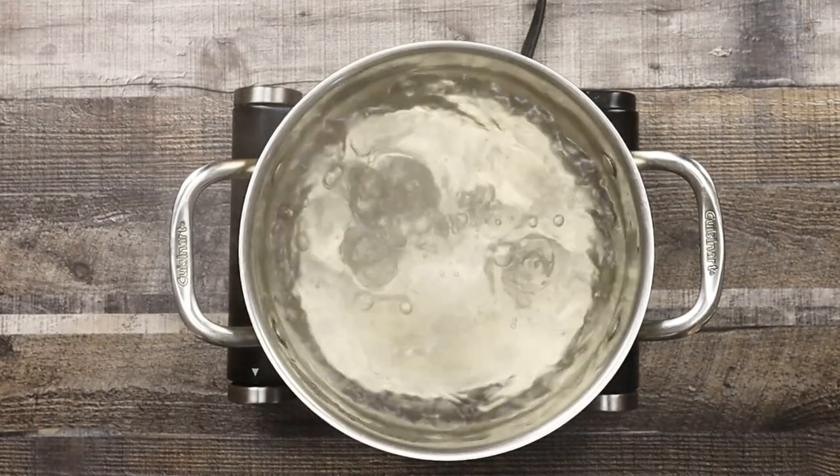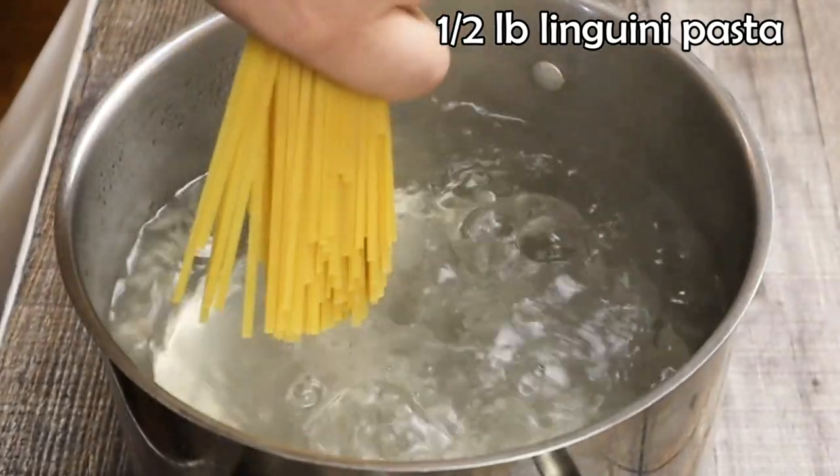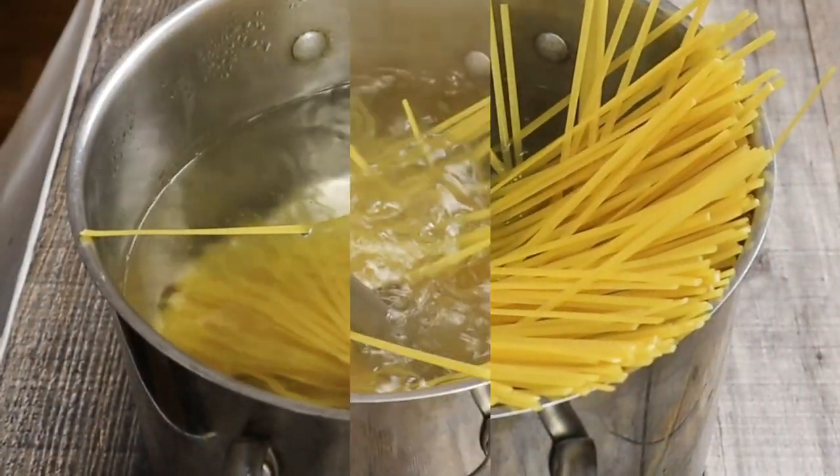Let's cook the pasta first. Bring the water to a boil, add 1 teaspoon of sea salt, and add half a pound of pasta — linguine, spaghetti, or vermicelli. Today I'm using linguine. Cook it al dente, approximately 6 to 7 minutes.